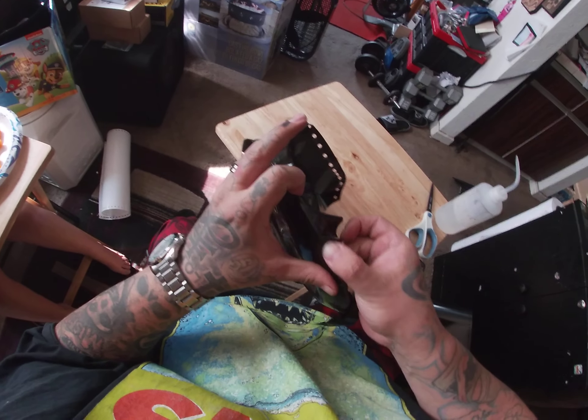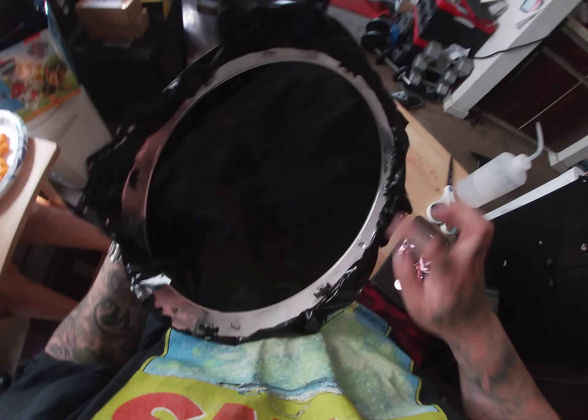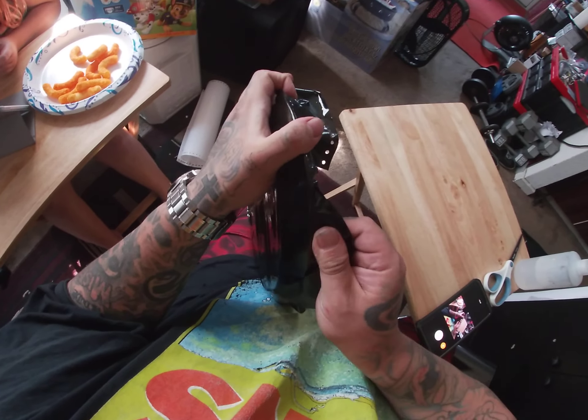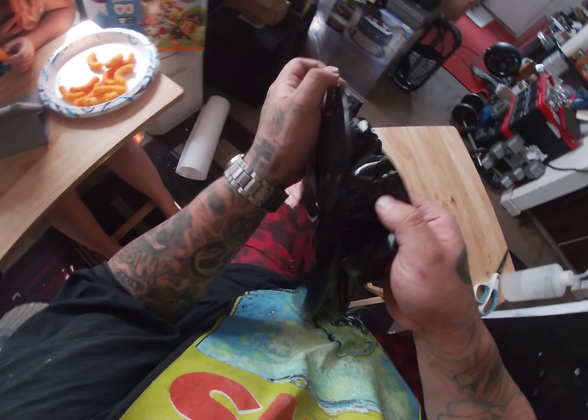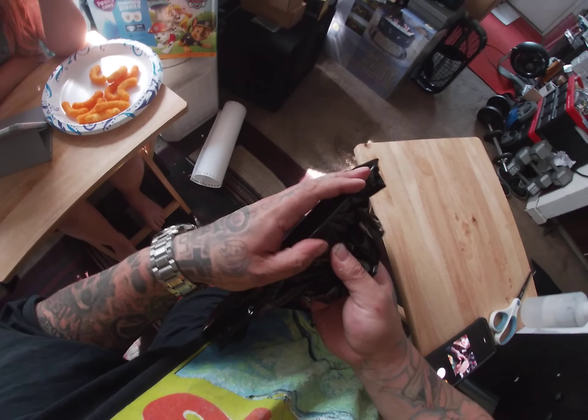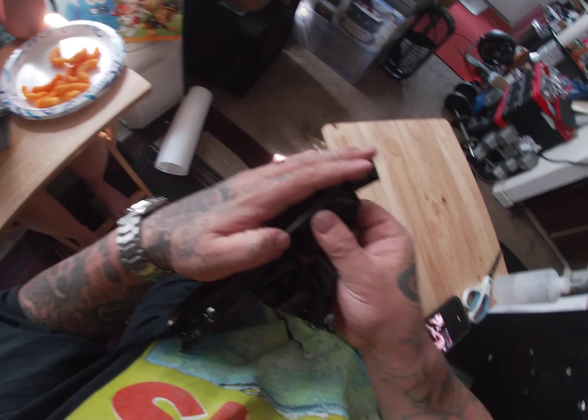Some people like to wrap it around and kind of seal it up on the back, but if you get it stuck good enough and you cleaned your part good enough, you shouldn't really have to do the whole wrap around.